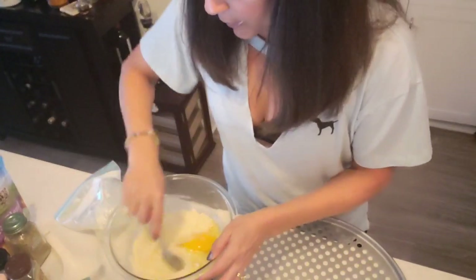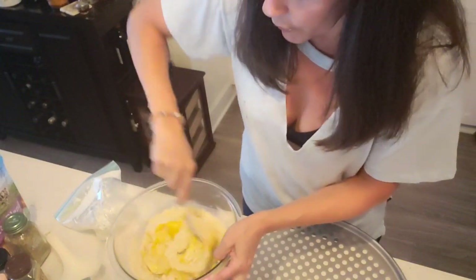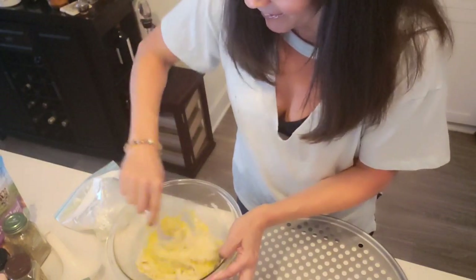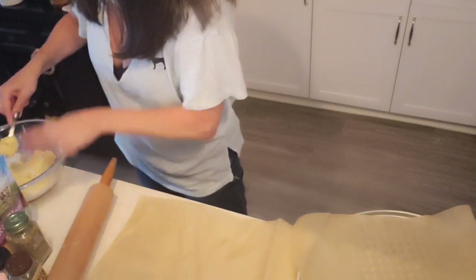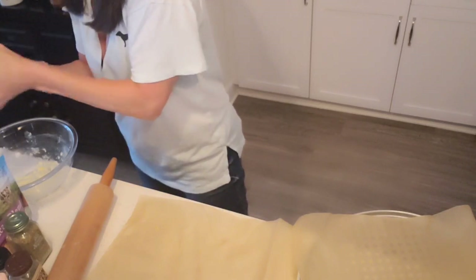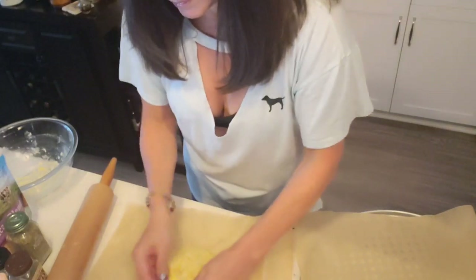Stir everything together until it's well combined, then we're going to use our hands to mold the dough. Wet your hands, grab the dough, and just mold it into a lovely ball. Then place it on the parchment paper — it looks just like regular white flour dough, it's beautiful.